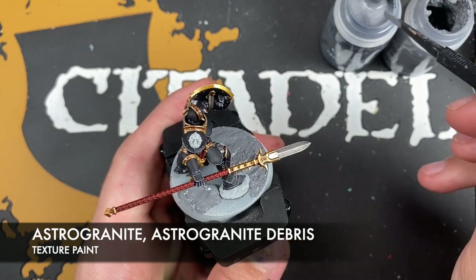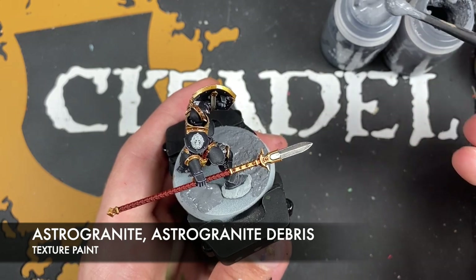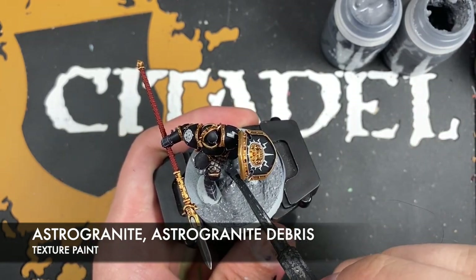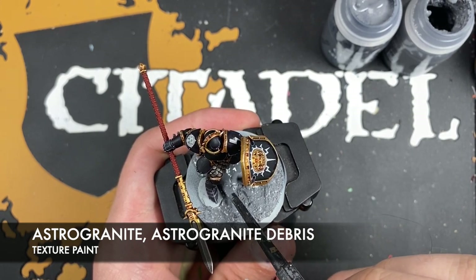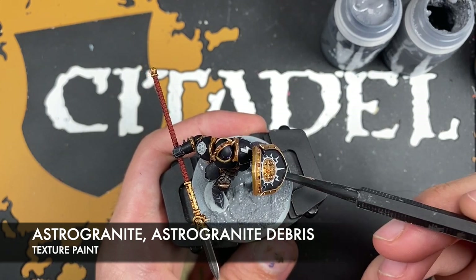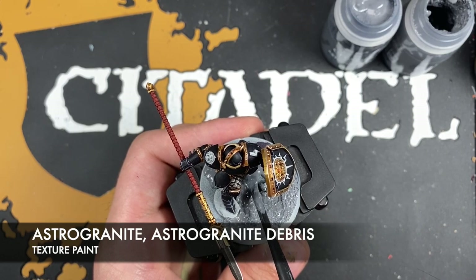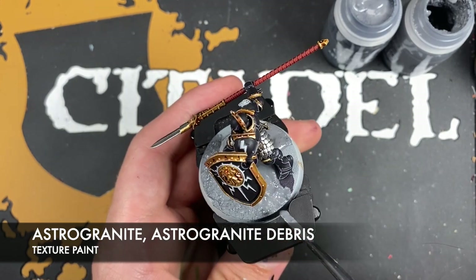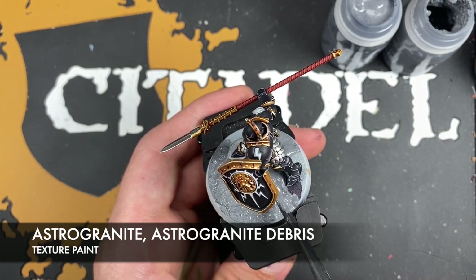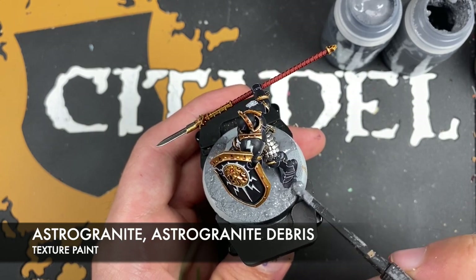Like so. Then what we do is we take Astrogranite and we just use this to fill in the gaps.